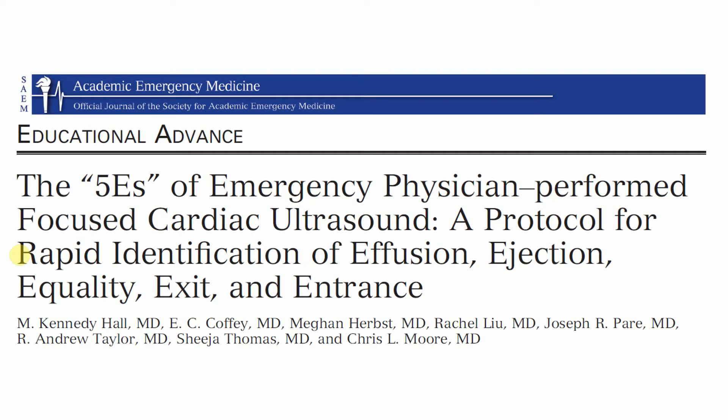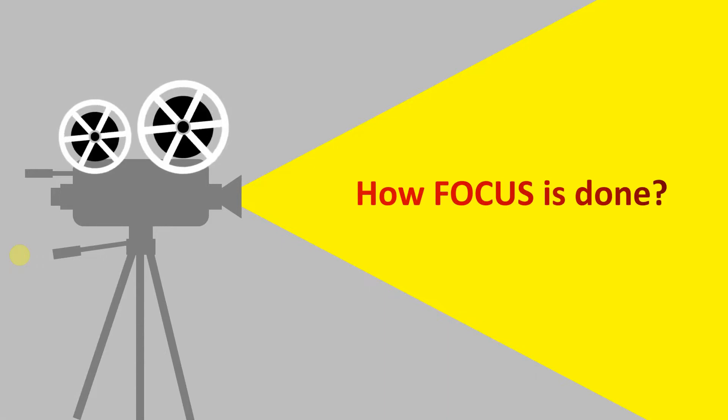There is a great paper by Kennedy Hall and colleagues published in the Academic Emergency Medicine journal, based on emergency physicians performing focused cardiac ultrasound. There is no specific protocol suggested from the American Society of Echocardiography, but emergency physicians find that looking at those five E's — entrance, exit, ejection fraction, effusion, and equality — gives a good idea about the cardiovascular status of the patient. The most important thing is how to do it and how to get the best images to find out what is happening to the cardiovascular system.